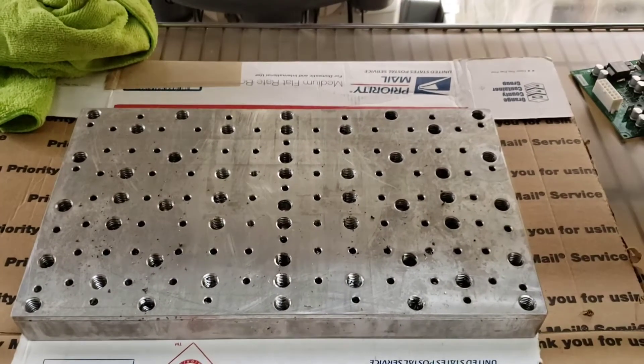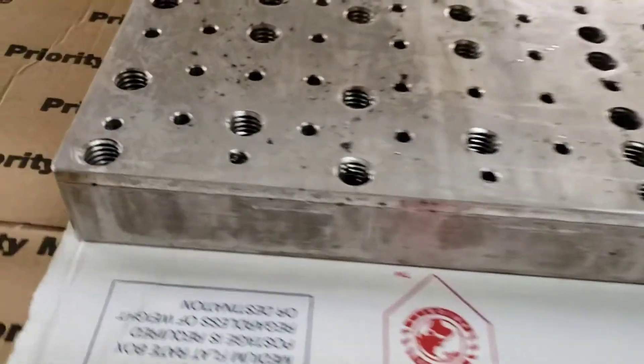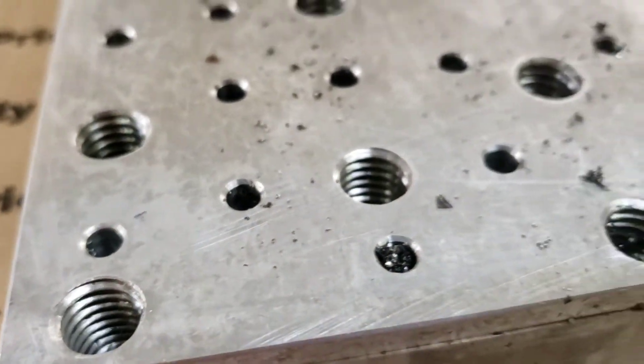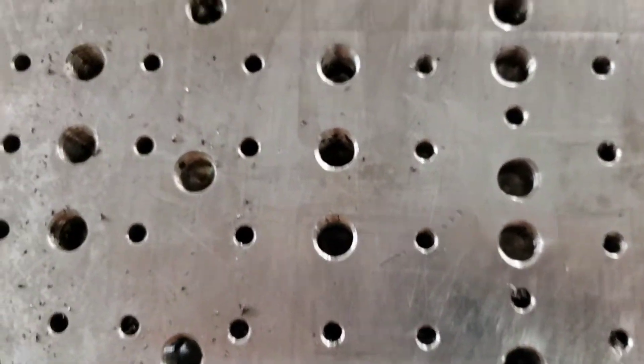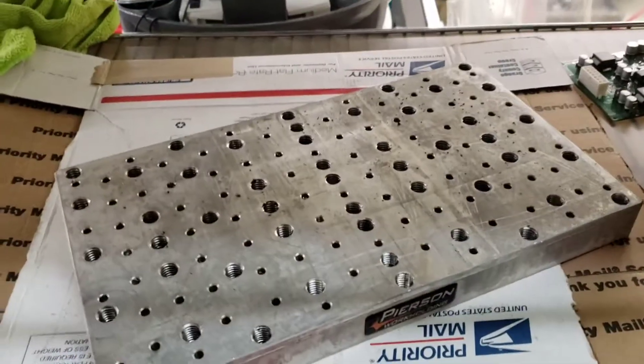We use this pallet as our tooling fixture plate — it's got a bunch of threaded holes and also pin holes for alignment of whatever we want to put on there. It could be a vise or just screwing down stock. We use this in place of clamping down to the table and it allows us to keep the pallet changer on the table at all times.